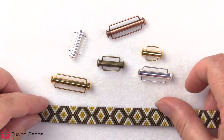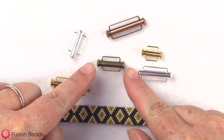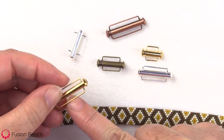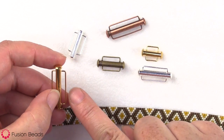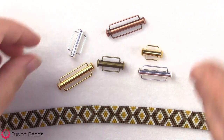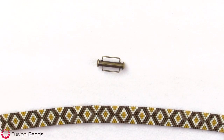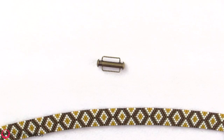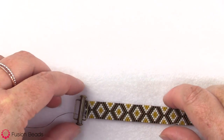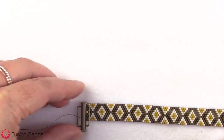You could also use these clasps with some other bead weaving techniques. You just want to make sure that you pick the right width and that your beads will slide through the space here on the bar. I'm gonna use this antique brass one to finish off my bracelet here, and I've woven this piece so that it is the perfect width to work with this bar.